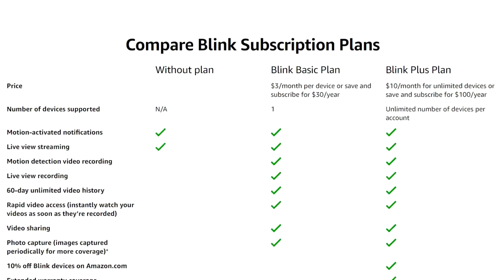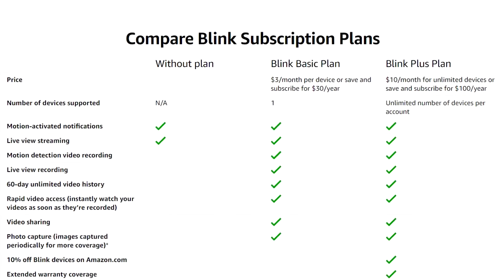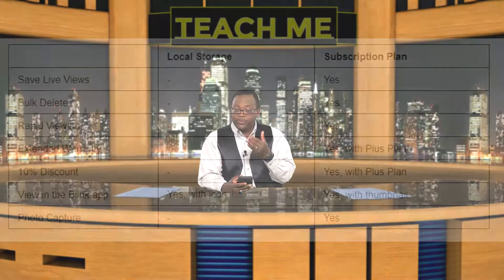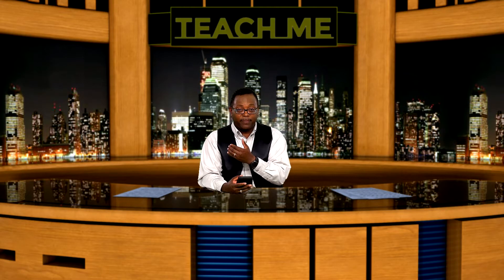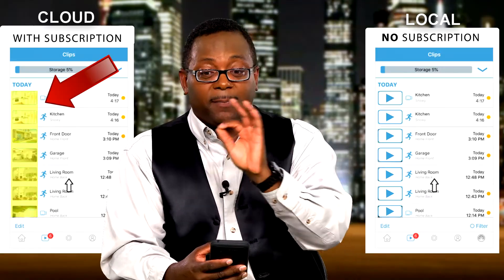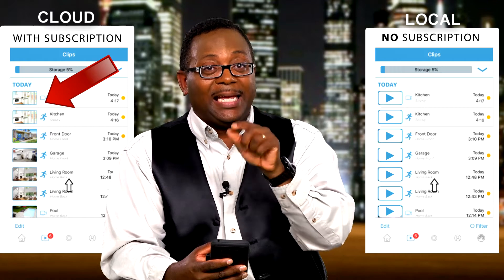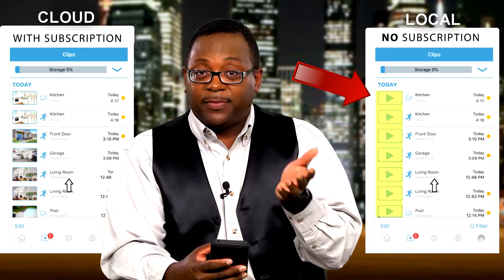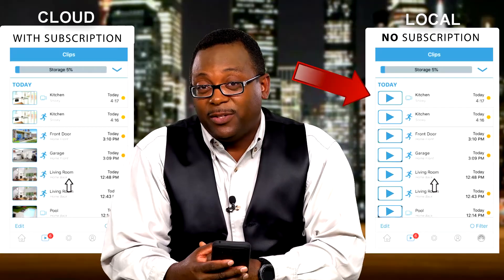You can do that — it's very simple — but when you do, you're going to miss out on a few perks offered by a cloud plan. I'll put a link below to the Blink website where you can see a side-by-side comparison. With the cloud service, you get thumbnail pictures of your footage — a snapshot of what's being recorded. With local recording, you won't have thumbnails; you'll see the recording with the time and date, but no thumbnail.